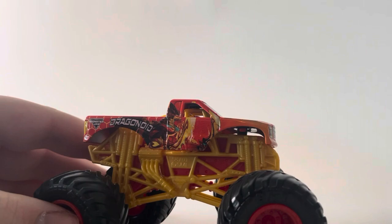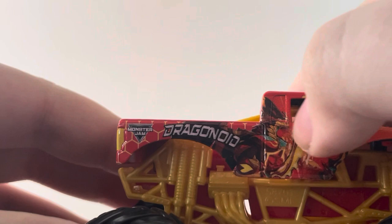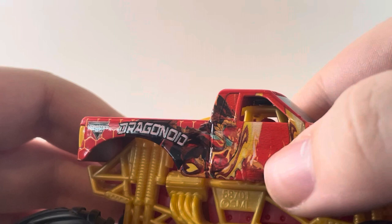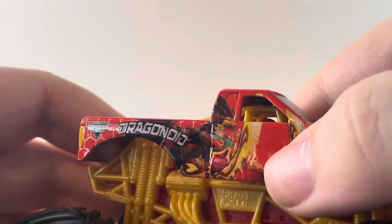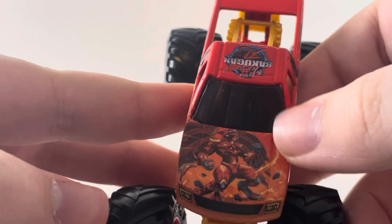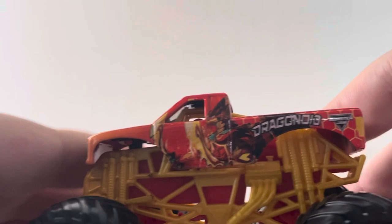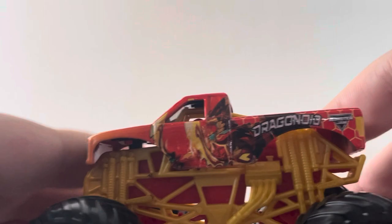The main focus of this double pack is the new pickup truck rendition of Bakugan Dragonoid. We've got the Monster Jam logo, the Dragonoid logo, honeycomb detailing in the background, and the Dragonoid character himself looking ready for battle with his weapons. The grill and headlight printing looks really nice. The Bakugan logo is on top. On the tailgate we have the Dragonoid logo, yellow taillights, and more honeycomb detailing. It's got a golden roll cage, red chassis, and red rims with black tires.